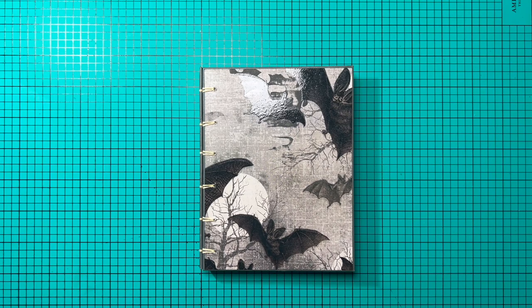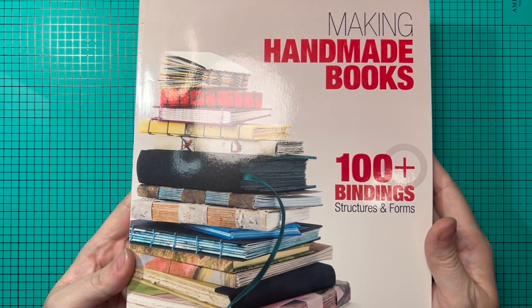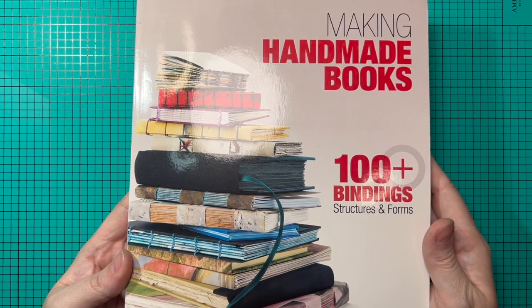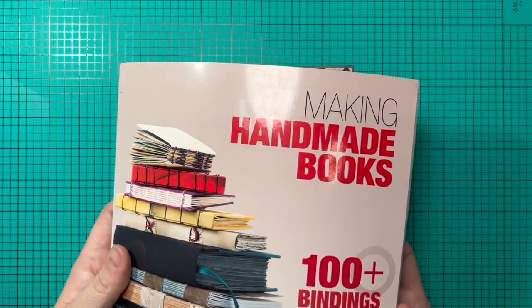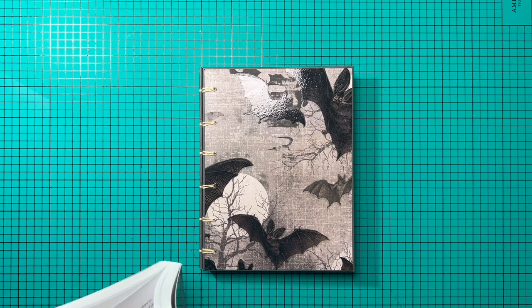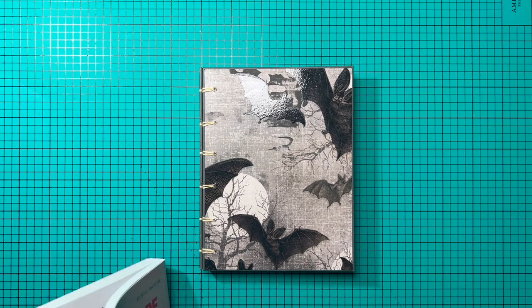For today's project, I'm super excited to be sharing an entirely new binding process I'd never tried before. A few months ago, I showed in my craft room tour that I had purchased this book by Alisa Golden — I'm not quite sure how to pronounce her name, so I apologize. It's called Making Handmade Books and I've really been enjoying going through all sorts of different methods I'd never tried before.